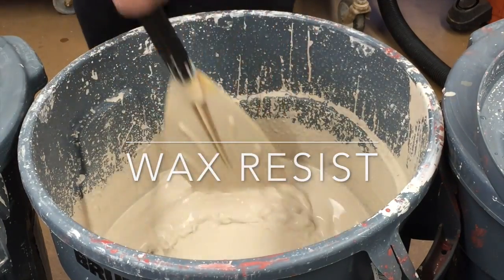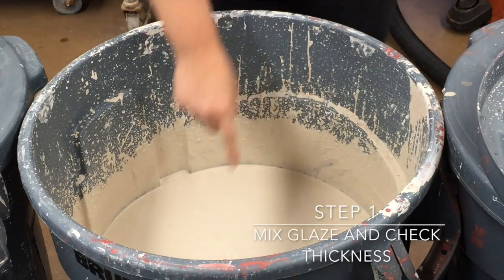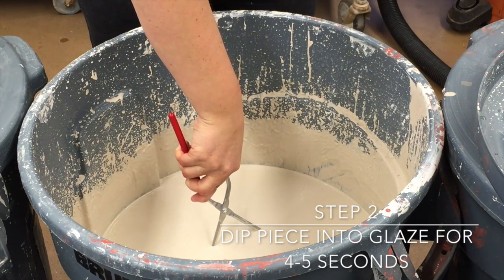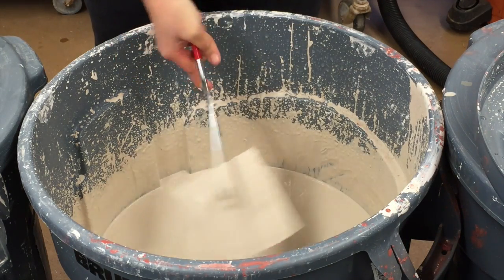Now we're going to start wax resist. First, you want to mix up the glaze and check its thickness. Now, step two, you're going to dip the piece in the glaze for four to five seconds. Check that it's all covered.